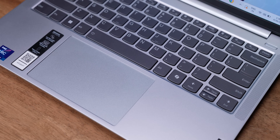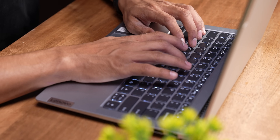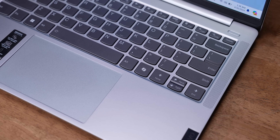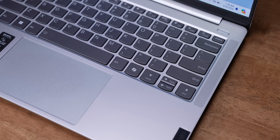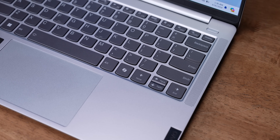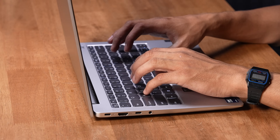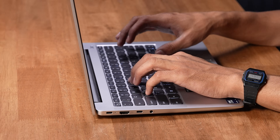If you open it, you can use this keyboard — it's actually very nice quality. This is a chiclet-style keyboard with good key spacing. It's a 14-inch machine with a numpad, so keep that in mind. If you look at the key travel, it's not bad — it could have been better, but it's a pleasant typing experience.